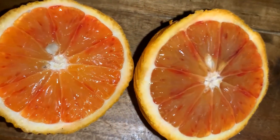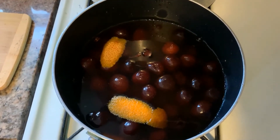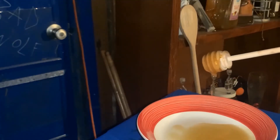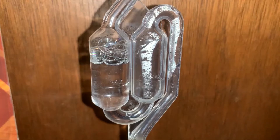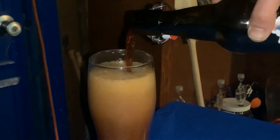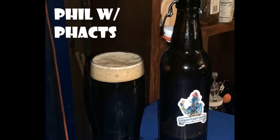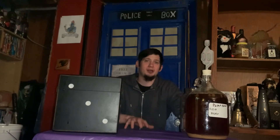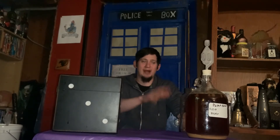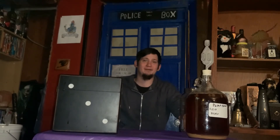Hi, I'm Phil. This is Phil with Facts, and today is Phoenix Mead Part 2. So it's the second part of our Phoenix Mead video. Today we are going to rack this off, put it into another fermenter, and I got a special little trick to do towards the end of the video. So let's get going.